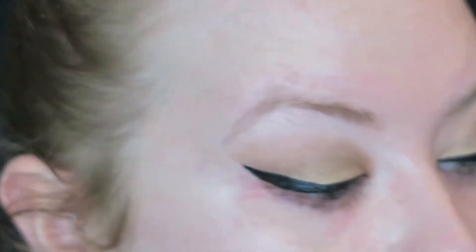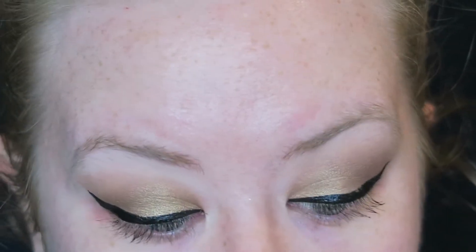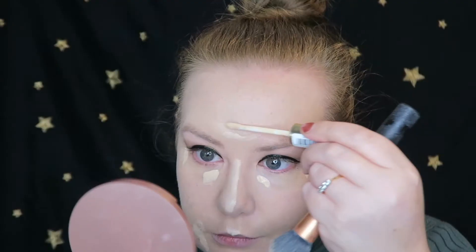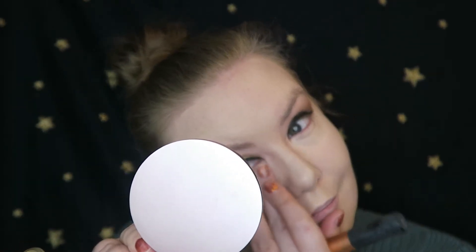So now I'm going to move on to foundation. The one I'm using is the L'Oreal True Match in the shade 0.5N Porcelain. I'm going to take this and use a Real Techniques blending brush - so let's just whack that on. Now I've put down a layer of foundation, I'm going to whack some concealer under my eyes and spot conceal.